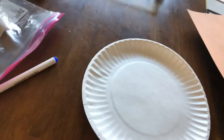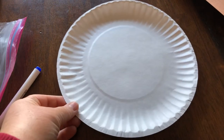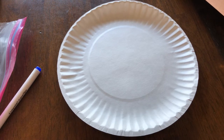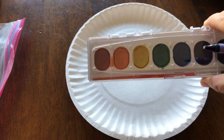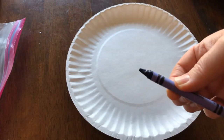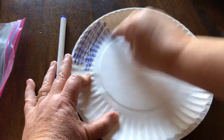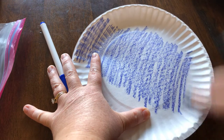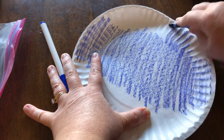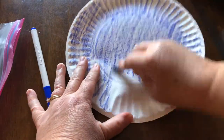I'm starting with a paper plate. The earth has a whole bunch of water on it, so the first thing I'm going to do — you can use paint for this, you can use a marker, or you can use a crayon. I'm going to use a crayon, and I am just going to scribble a whole bunch of blue on here. It doesn't have to look super beautiful because I am making a bunch of water. I'm going to cover our whole earth with water.